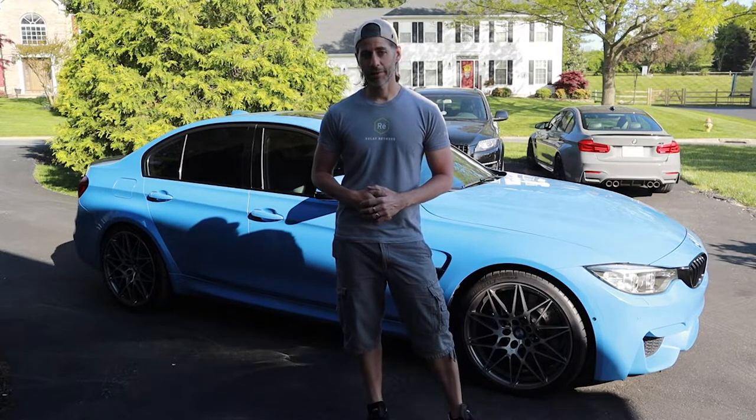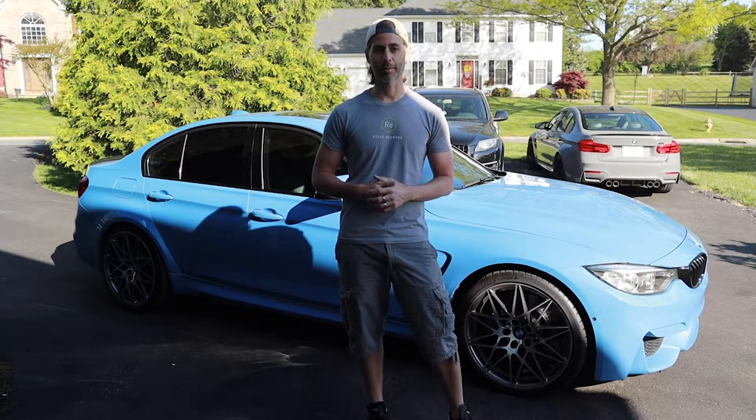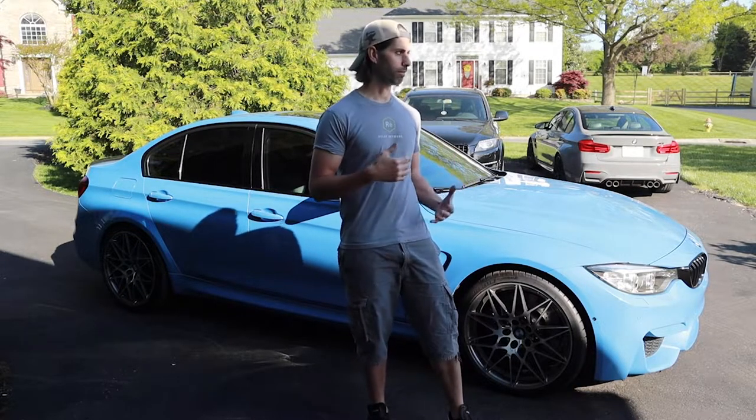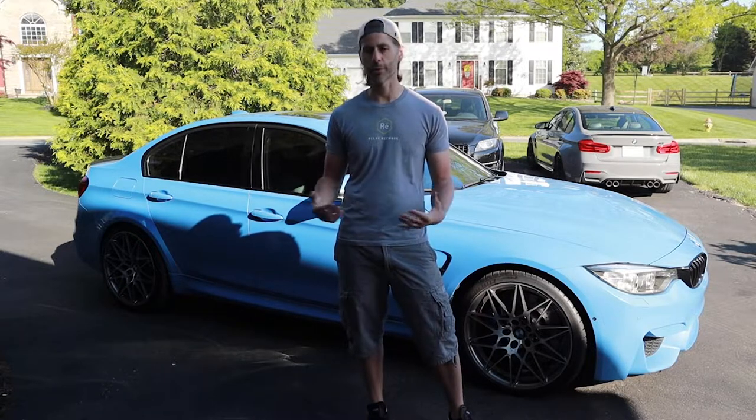Hi guys, so this is part two of the first-timers brake maintenance series. I just posted a video about doing brake pads, which went really well. If you haven't checked that out, give it a view because there's some thoughts in the beginning about first-timers doing any kind of maintenance on their own car and the whole car ownership experience.